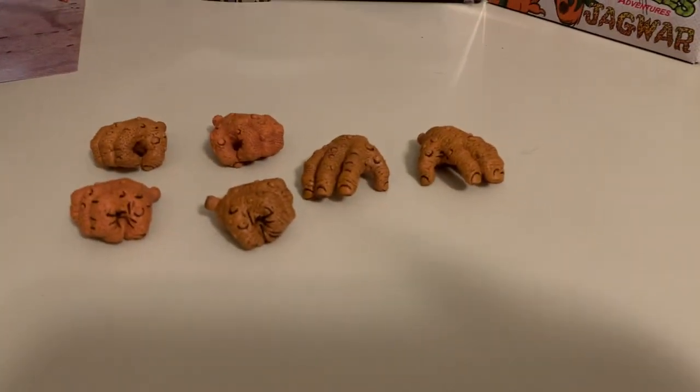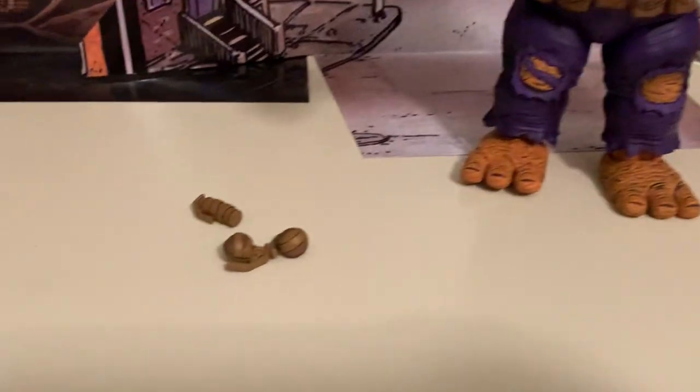You get a good selection of hands. You've got fists, open hands, and grip hands.